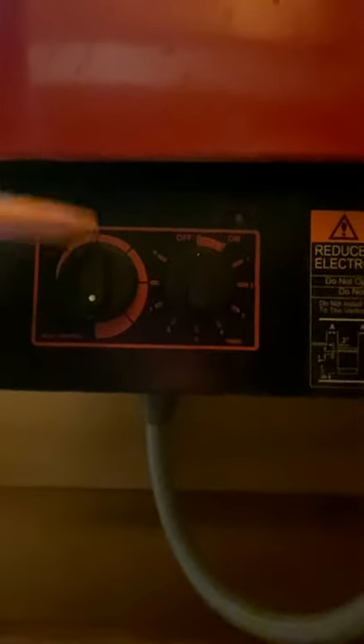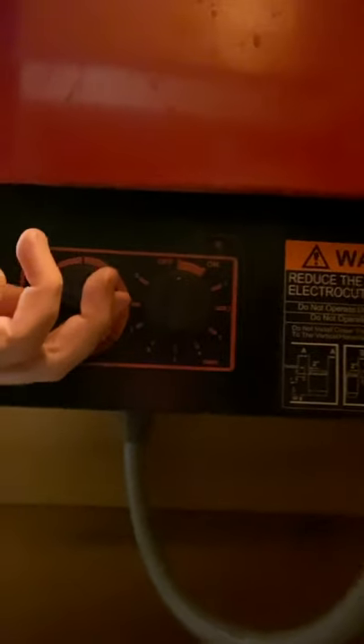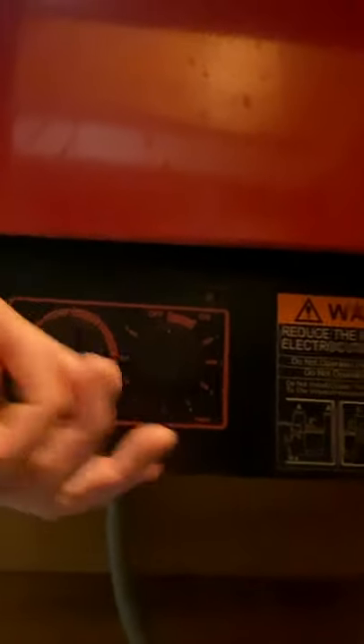There are two knobs right on the front of the sauna. The left knob is your temperature gauge — depending on how hot you want the sauna, you can adjust this one. The right switch is the on/off button. If you're in the section where there's a solid red bar above the knob, that means it's on.